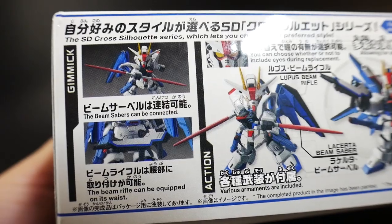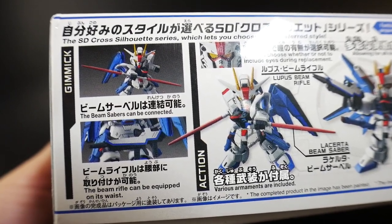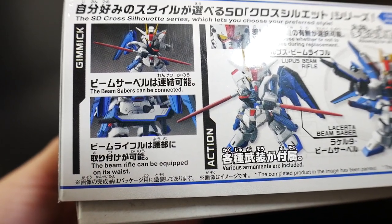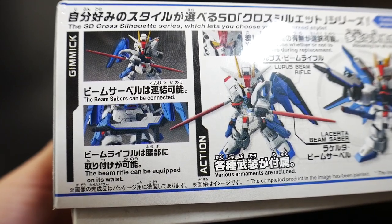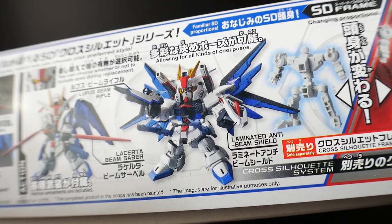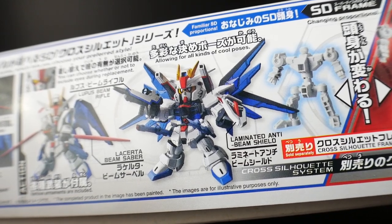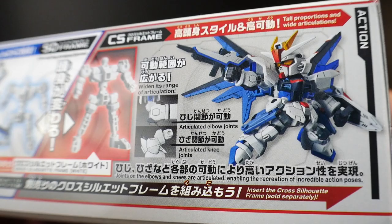You can see it's going to come with beam sabers, though they're not going to be red — they'll be molded in all white. You also have a beam rifle that can actually be equipped to the waist, which is pretty cool. The beam sabers can combine together for dual beam saber action. Over here you can see a nice pose where all of its beam cannons are deployed, and that's more than likely the pose I'm going to stick with.